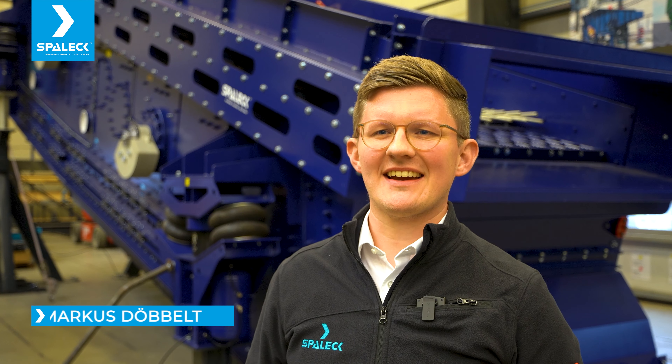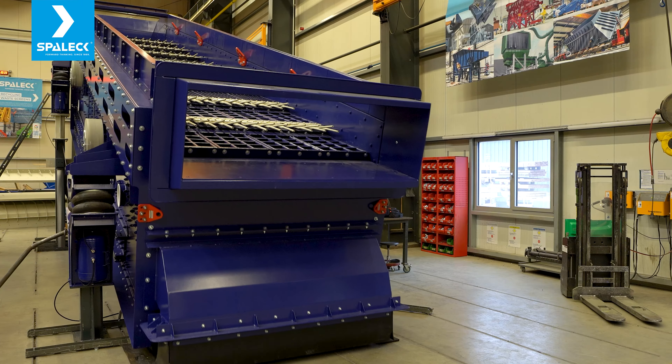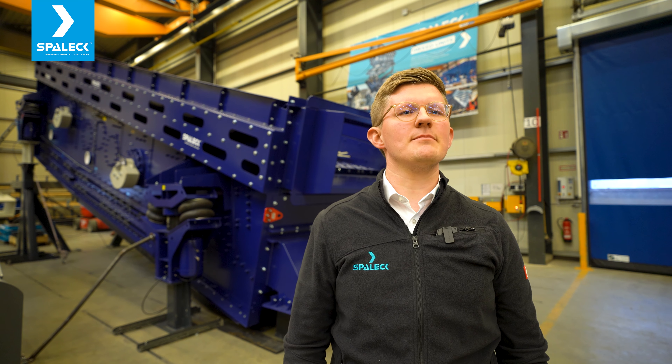Hello and welcome at SPALEC. What you can see behind me is one of our biggest models of a 3D combi flip flow screen. It has an effective screening width of 2 meters and a length of 10 meters.